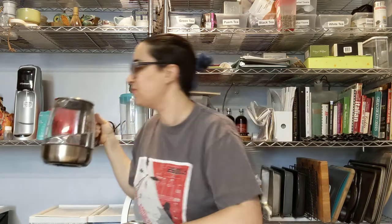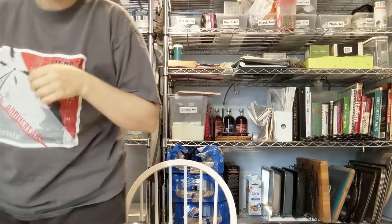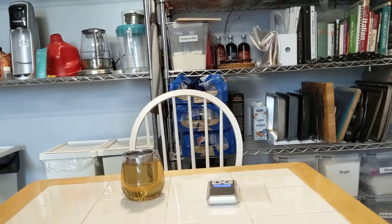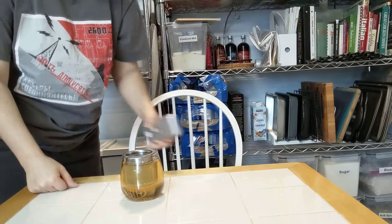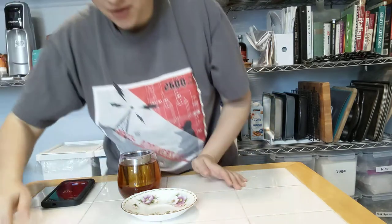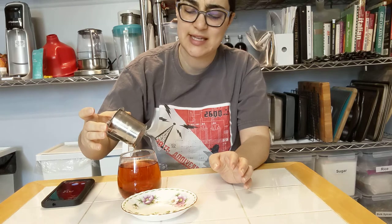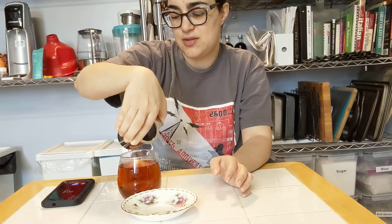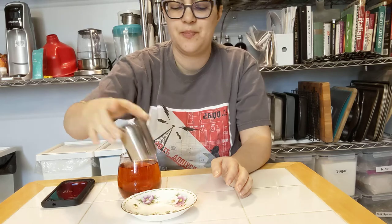I'm gonna leave a little room for honey and milk, because this is similar to a chai — I would probably want to do that. Let's pause this and give it a couple minutes. It's a bit over two minutes and under three; the package had suggested two to three minutes. The package also didn't say how much was included in there.